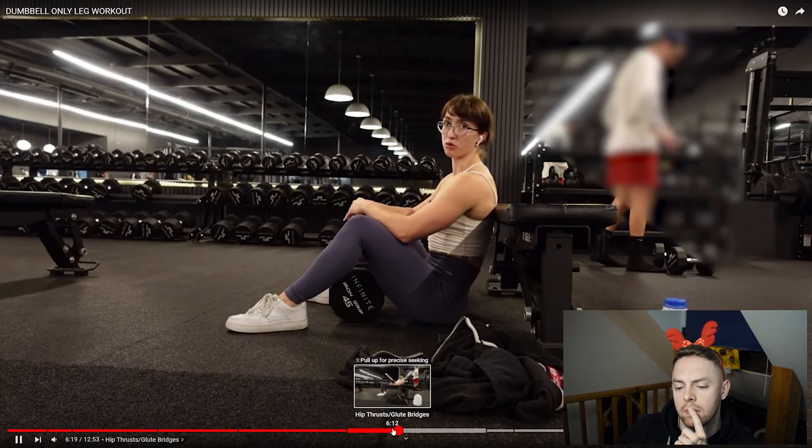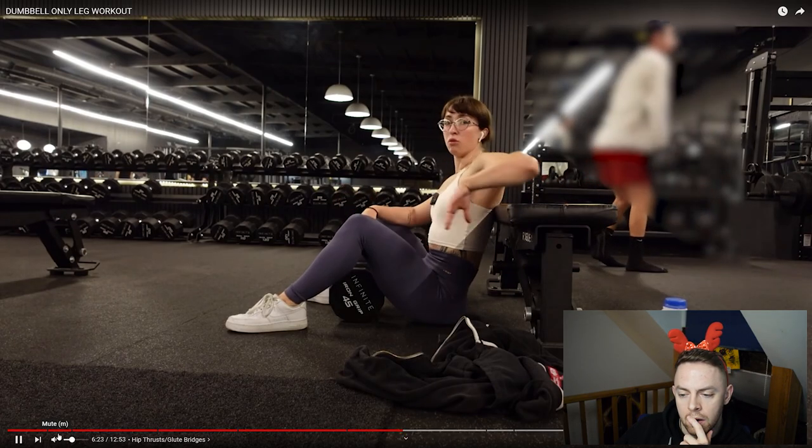The heaviest weight they have is 140 — I can very easily hip thrust 140 but I don't know if I can get that on my lap. If you're going to stick with a dumbbell-only workout, try single leg. Just because you're limited to equipment doesn't mean you can't make the movement more difficult. By going single leg you're shifting that weight from both legs over to one, making it a lot harder and giving you more of a progressive overload ceiling. Do your weakest leg first, rest as if it's a new set, then move on to your strongest leg, matching reps from the weakest leg — so for example 10 reps on your left, rest three minutes, then 10 on your right.